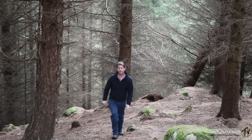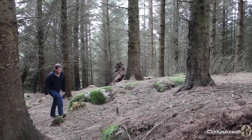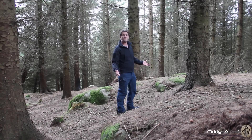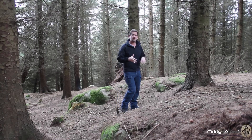Hey, welcome back to a rather nippy, cold, and let's face it, dank Oddy's Airsoft. It's now November as I'm recording this video, and that means winter's on the way. So we're looking at a bit of a clothing garment that's going to help you this winter. Now as you know at this stage, Oddy's Airsoft as a channel loves Helicon-Tex's clothing.